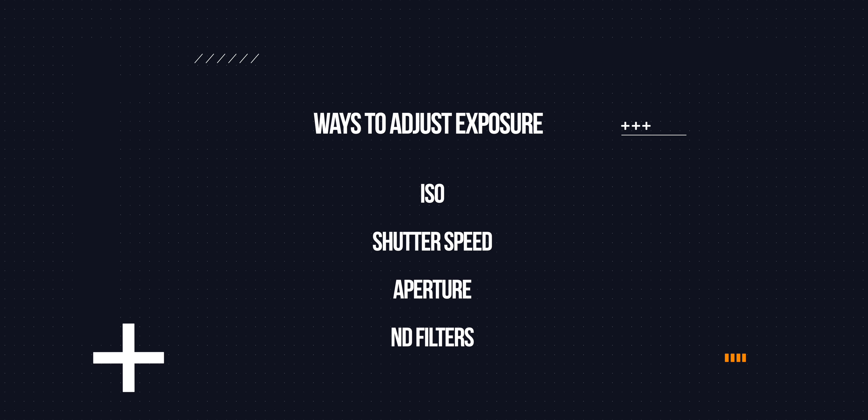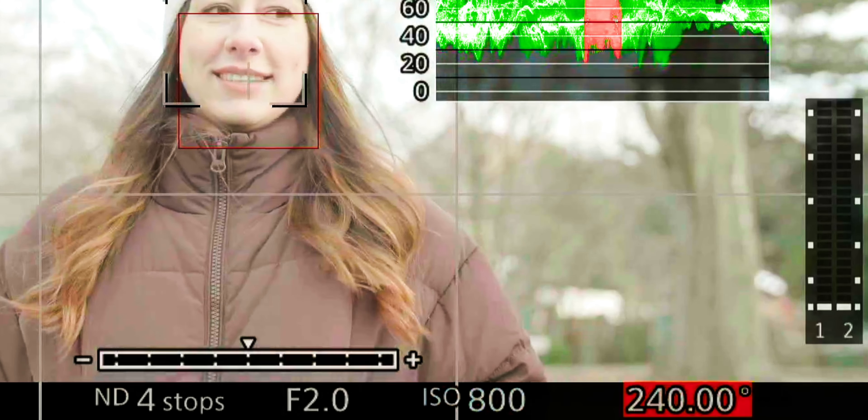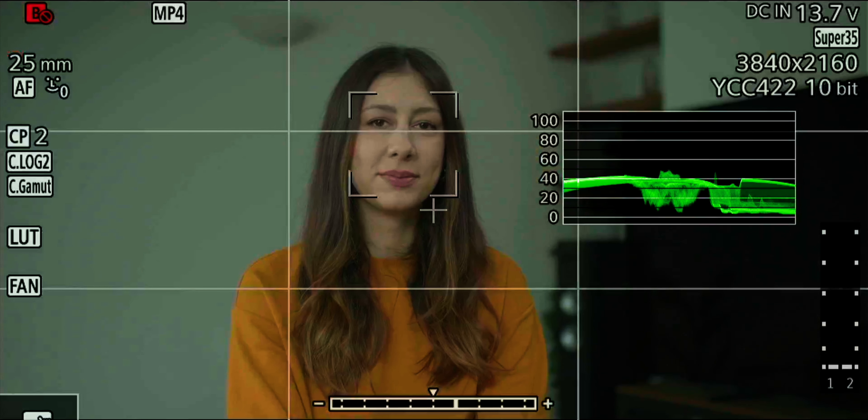Now let's talk about how to actually expose Canon C70 footage. We have four ways to adjust exposure: ISO, shutter speed, aperture, and ND filters. Three of those four will also affect other things in our image — shutter angle affects motion blur, aperture affects depth of field, and ISO affects dynamic range. So I always leave shutter angle at 180 degrees, and I use aperture for a desired look rather than exposure control. ISO we can use to adjust exposure, but leave it at 800 if you can. The best way to adjust exposure is with ND filters.